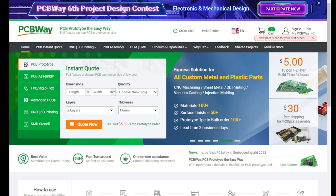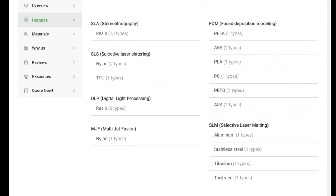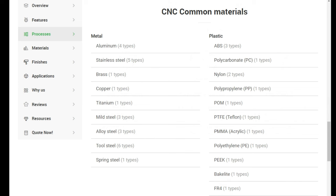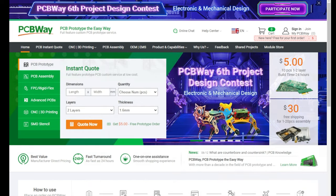PCBWay are proud sponsors of the channel. They offer industry-leading 3D printing services covering all types of materials and processes. They also offer industry-leading online CNC machine services from milling, machining and turning, in all the materials you could possibly need. They also offer a fully online prototyping PCB service — everything from assembly through to design, all online with an easy system. For all of your needs, check out PCBWay in the link in the video description.